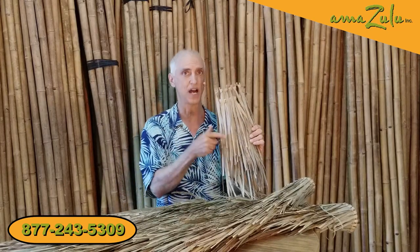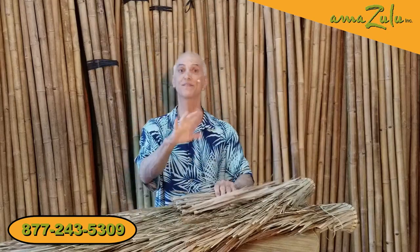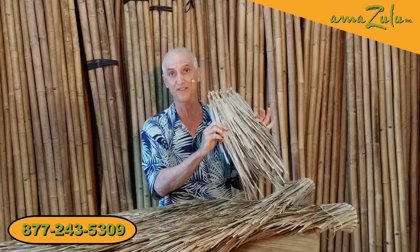For some reason, fire marshals get kind of twitchy when you hang dead leaves in a public place of business — but we've got that covered. We can Class A fire retard this material.